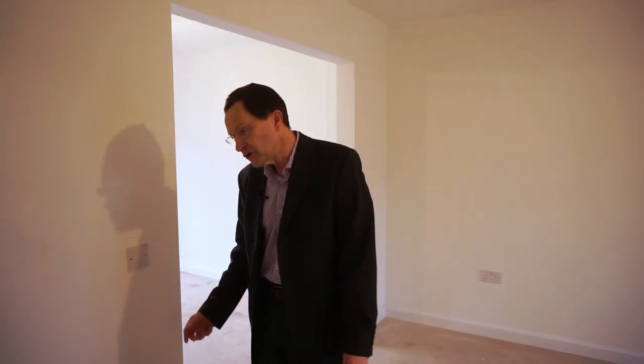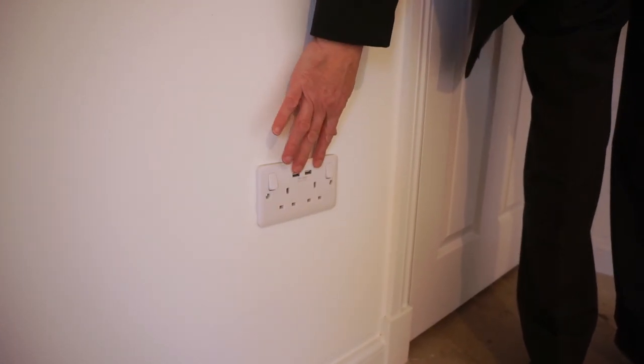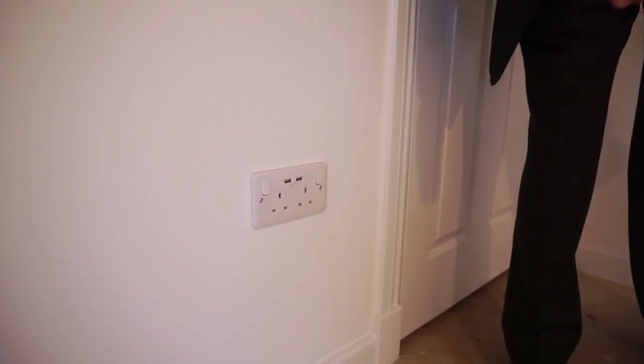Another feature I want to bring to your attention is, behind you Mr. Cameraman, in this room, not only do you get the double socket, but there are also two USB ports. And this is a feature throughout the house, which we'll see as we're going around.